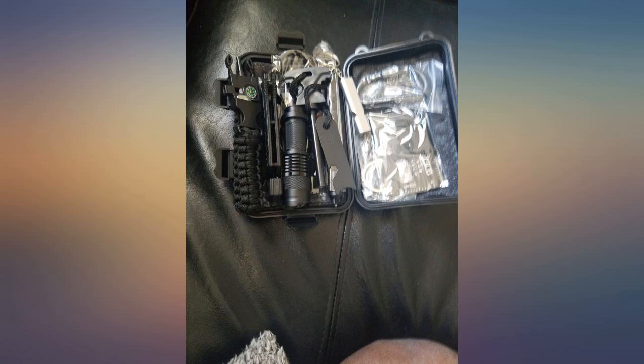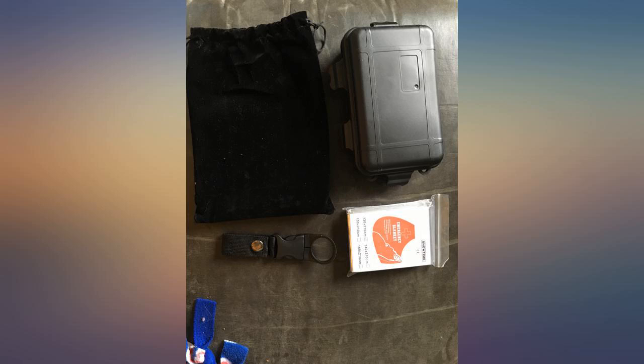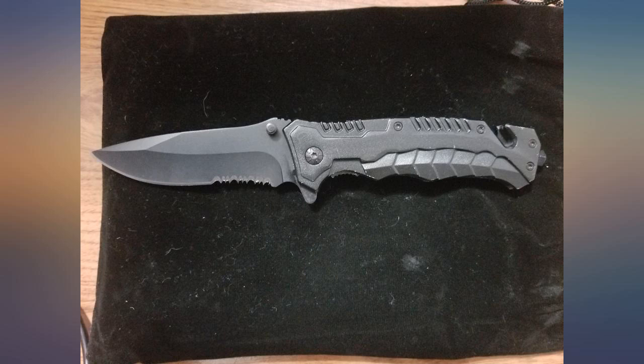This is a nice economical, portable survival kit. This item is great for a bug-out bag, or keeping in your vehicle, or many other great uses. A nice kit for the cost.